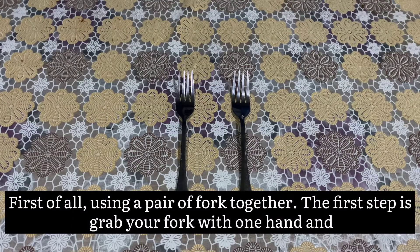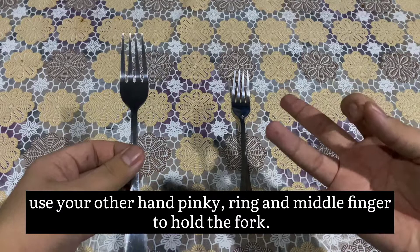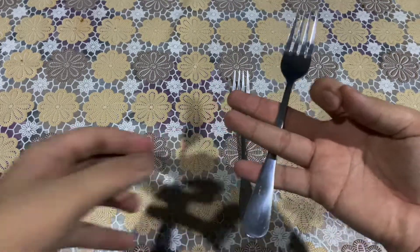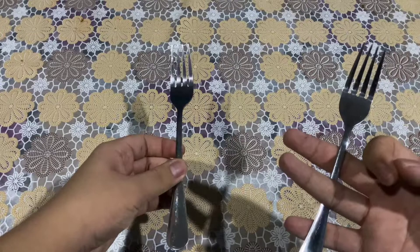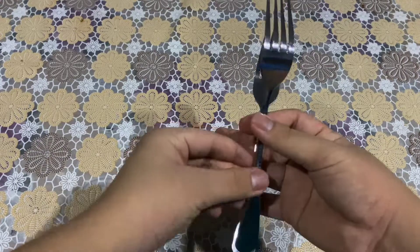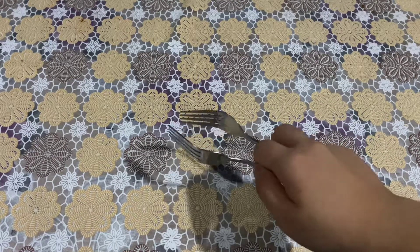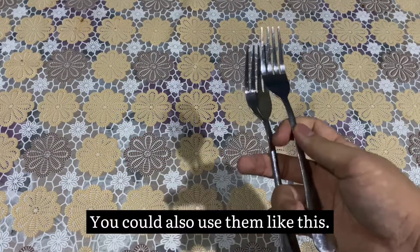First of all, using a pair of forks together. The first step is: grab your fork with one hand and use your other hand with pinky, ring, and middle finger to hold the fork. Place it over your pinky and under your ring finger, then over again the middle finger. Next, grab the other fork using your thumb and index finger to hold it by the fork neck. It must meet each other in the end. You can also use them like this.